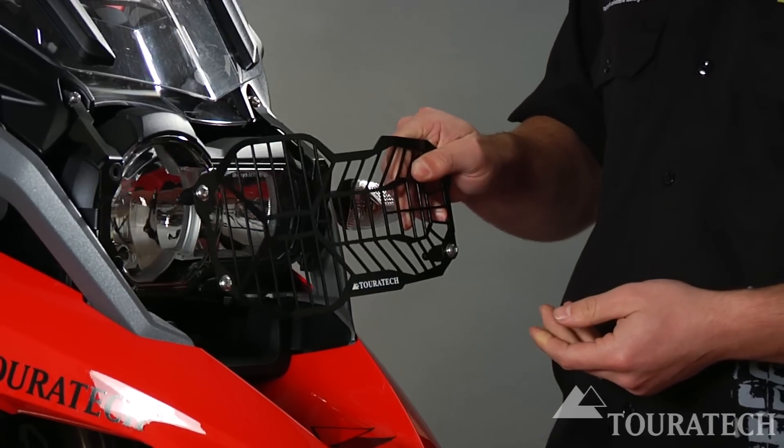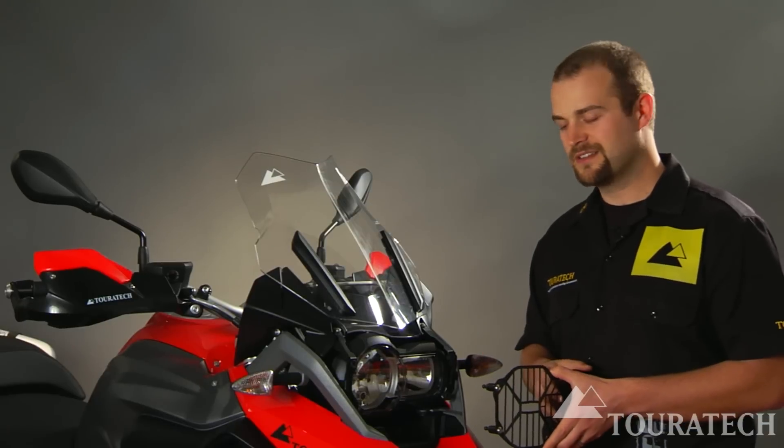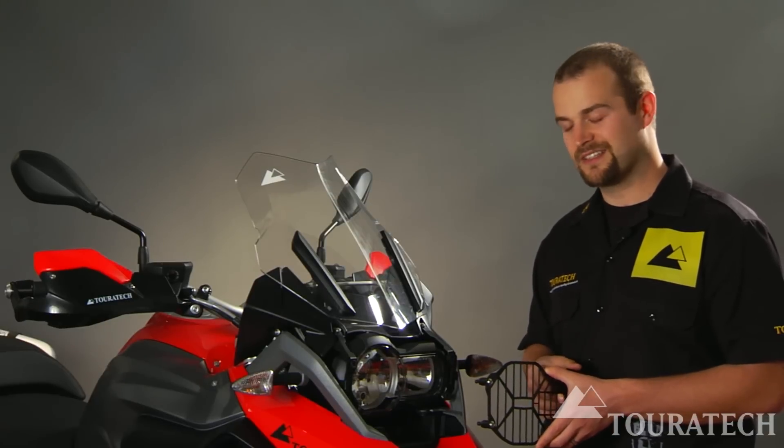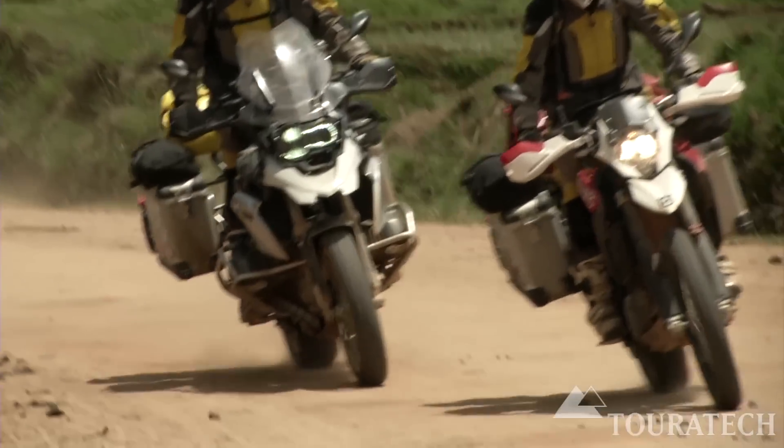The headlight on this motorcycle is made out of glass because of the optical quality that it carries over plastic headlight lenses. However, the glass is fragile and very expensive to replace if broken.